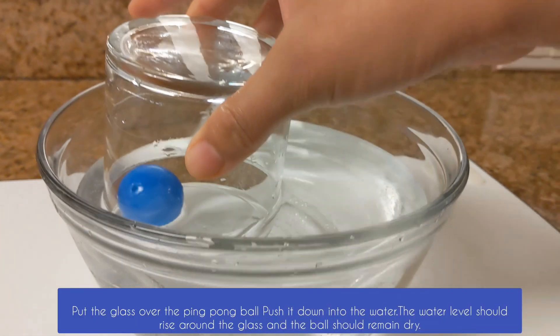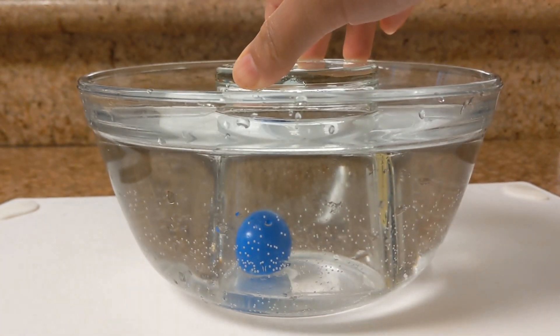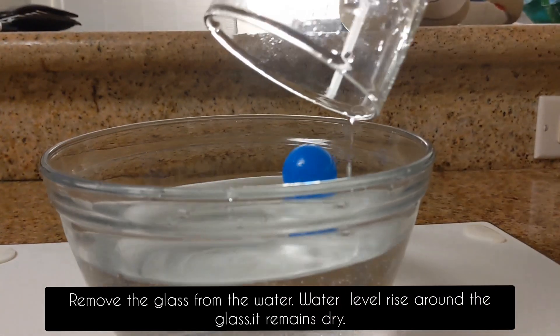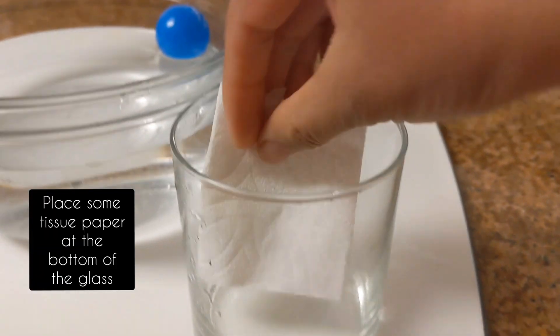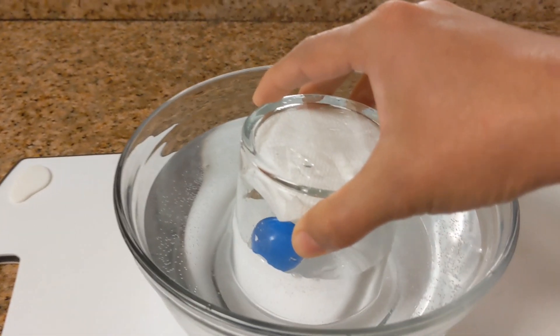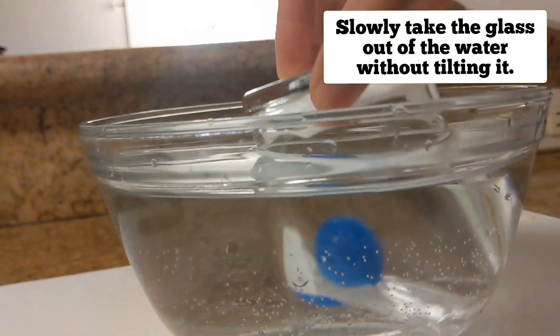Put a ping pong ball into the bowl filled with water. Now invert a glass over the ball. The water level around the glass rises up and the ball remains dry. Take some paper towel and place it at the bottom of the glass. Again, submerge the glass over the ball upside down and hold it for 30 seconds. Now gently take it out.